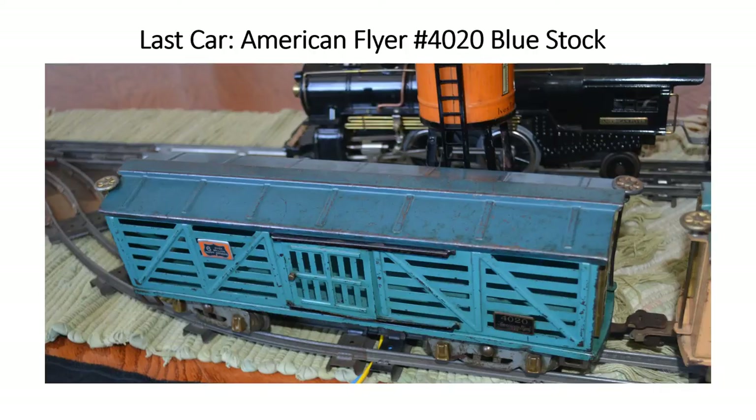Holding up the end is a stock car, number 4020 in two-tone blue. The roof has probably seen better days, but these are hard to find, so when I saw it I thought it was just appropriate to buy it. This is all the rolling stock that I have. Right behind this car you can see an Ives Water Tower, which is appropriate for the freight set.